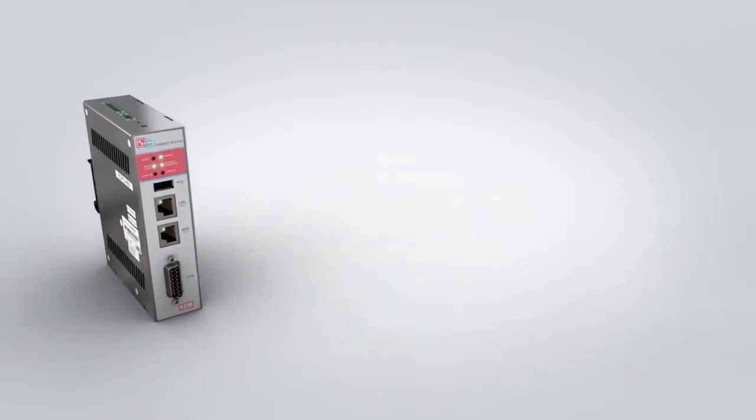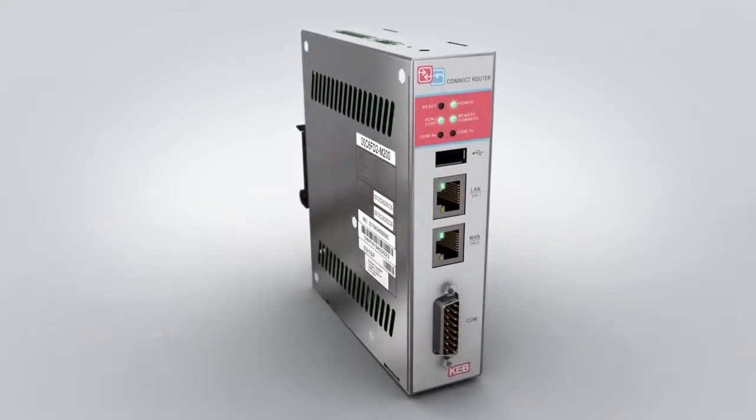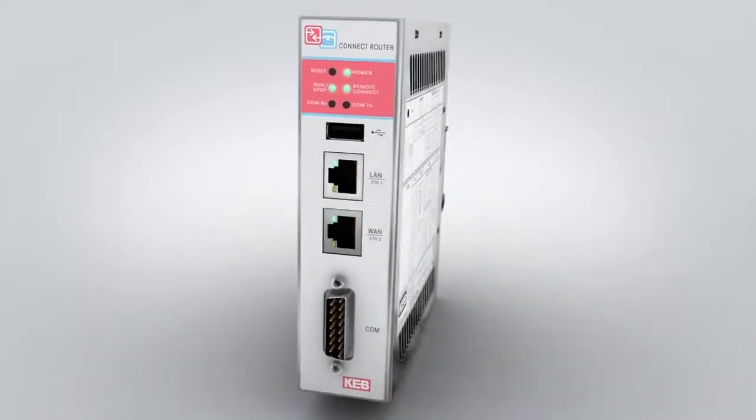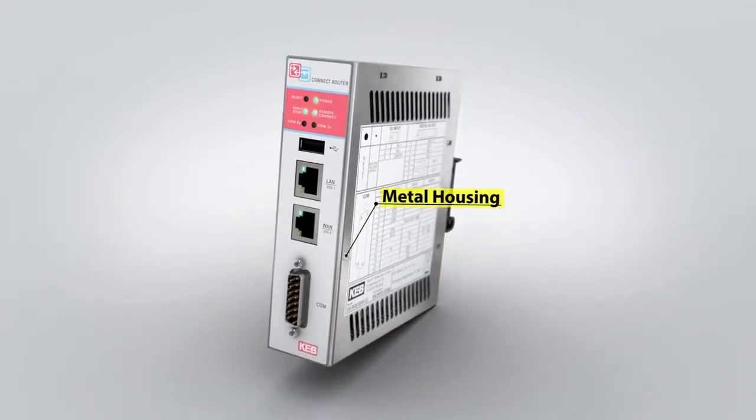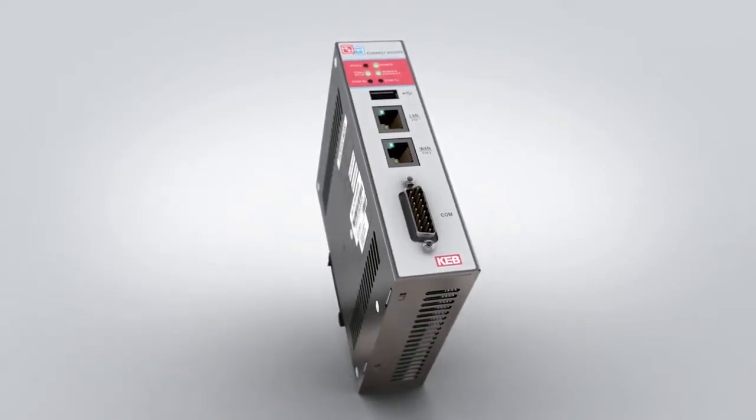KEB's C6 Industrial VPN router is used to securely remote connect to PLCs and HMIs. The router was designed for industrial applications and is housed in a durable metal frame, not plastic.